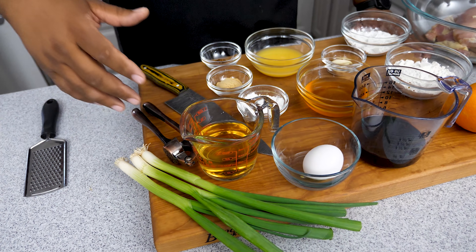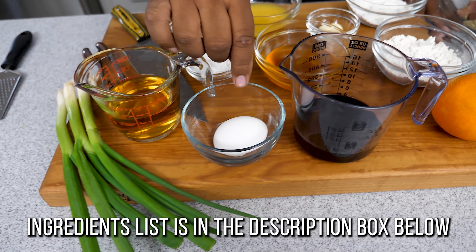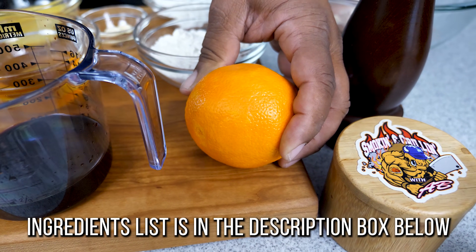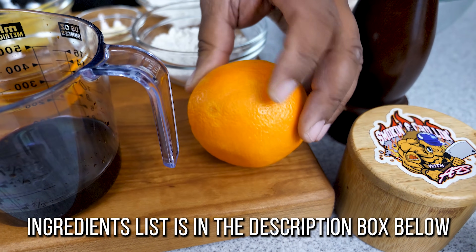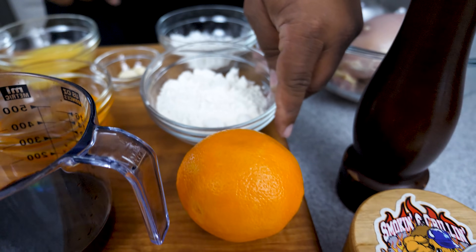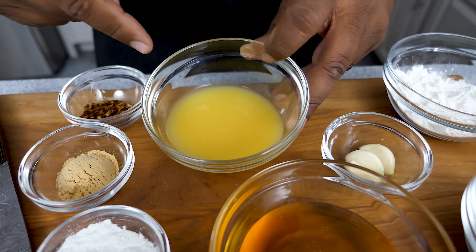All right, let's just get right into it. We got green onions - we're gonna use the tops for garnish. Over here we got an egg, soy sauce, and this time I'm gonna use an actual orange. That was one of the things everybody asked - how come I used lemon? I'll be honest, it's called orange chicken but you can use orange zest or lemon zest, either works fine. We're gonna keep it proper this time. We got flour, cornstarch, garlic cloves, honey, and of course orange juice.